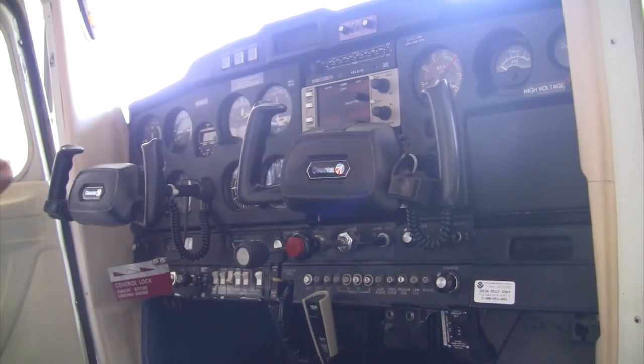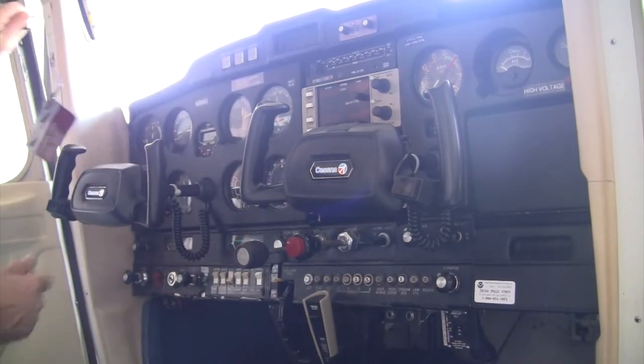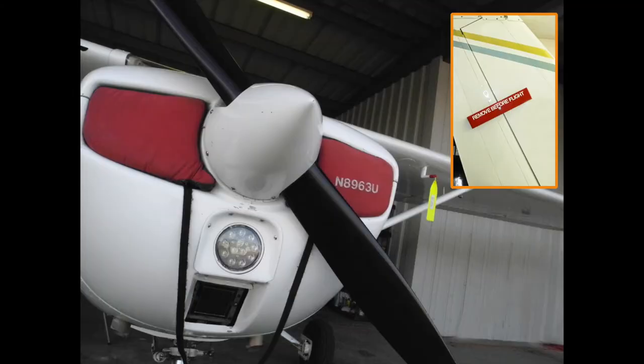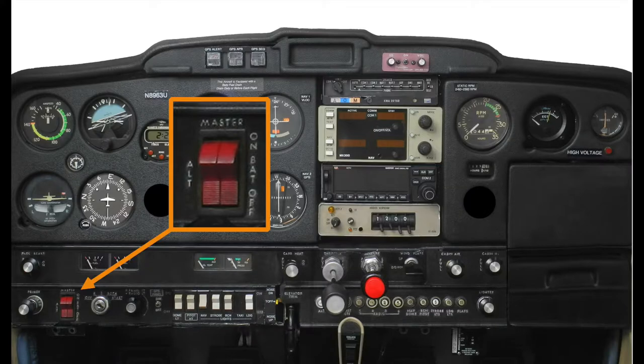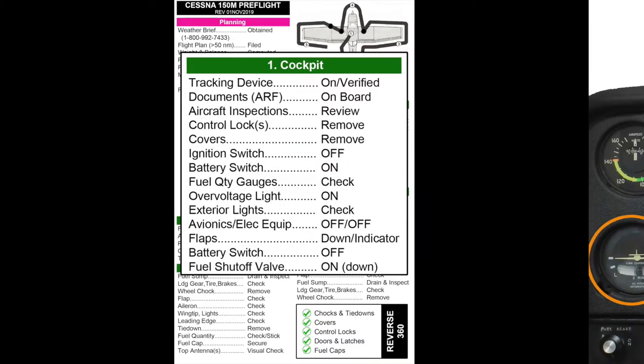Once the documentation check is complete, remove the control lock and any external covers such as cowl plugs and pitot tube cover. Also verify that the rudder gust lock is removed. After ensuring the ignition switch is off and the key is removed, turn the battery master switch on. Be sure to leave the alternator side of the split master switch off.